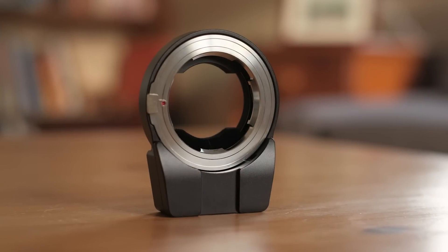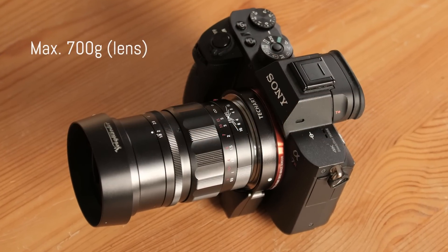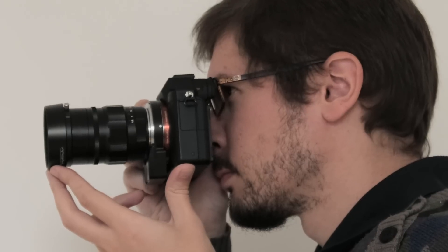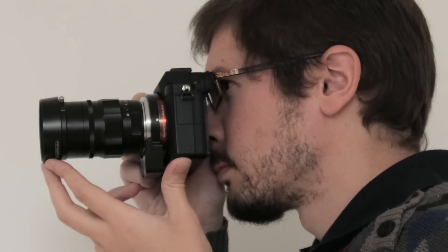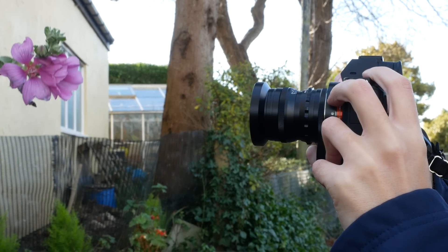The adapter is compatible with all M-mount lenses, but there is a weight limit of 700g. TechArt suggests that you support the weight with your hand for lenses heavier than 300g for the best focusing performance. I personally didn't find a substantial difference between the lightest and heaviest lenses I used, but it is a good tip to keep in mind.